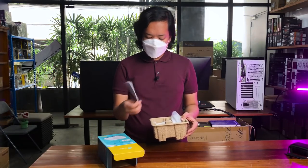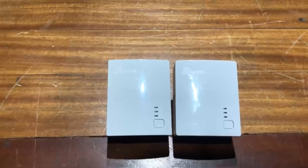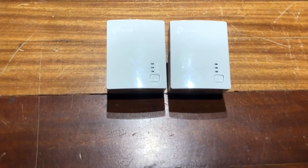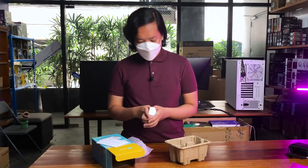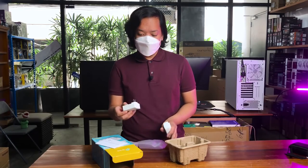It comes with a quick installation guide and two powerline adapters. It also came with LAN cables pero hindi ko na nagamit kasi na-unbox na namin ito dati — gusto lang naming pakita yung laman nitong package.